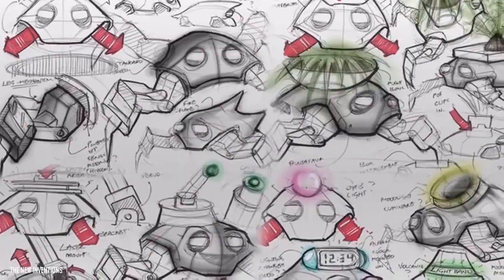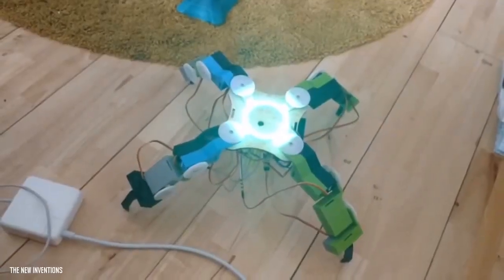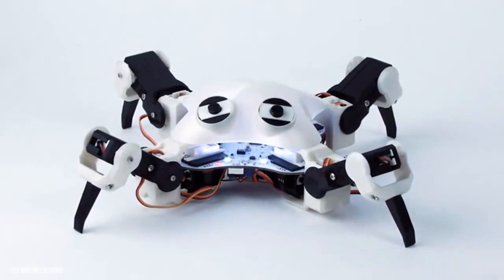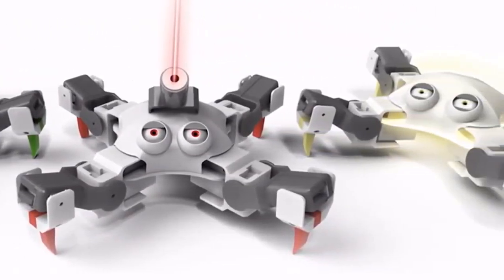What started as an idea soon became a sketch — first coming to life through laser cutting, before being further refined with 3D printing. Quad Board has seen his fair share of iterations before getting to where he is now. And we've enabled his design to be entirely open for you to change.